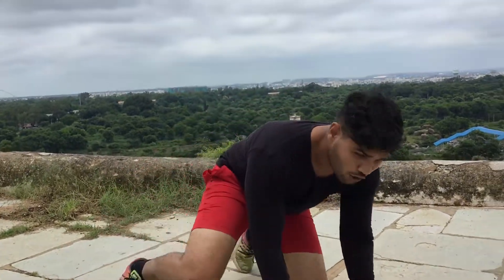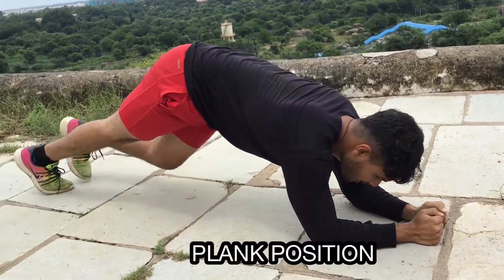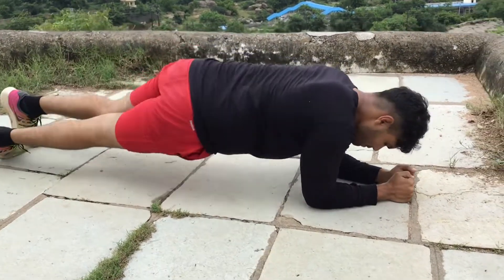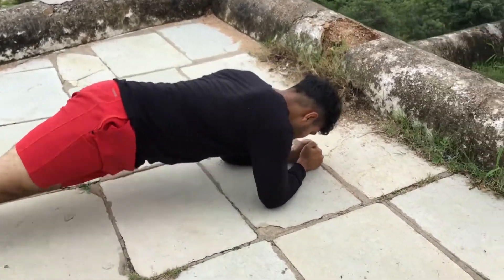Guys, the next workout is glute touches. Get in your plank position and touch your glute — 10 reps each side. Very good workout for your obliques.